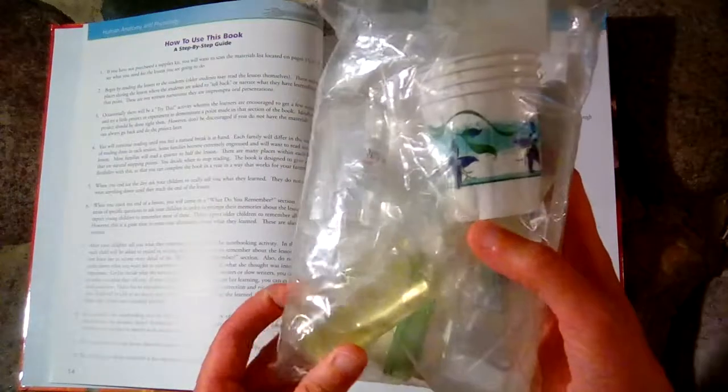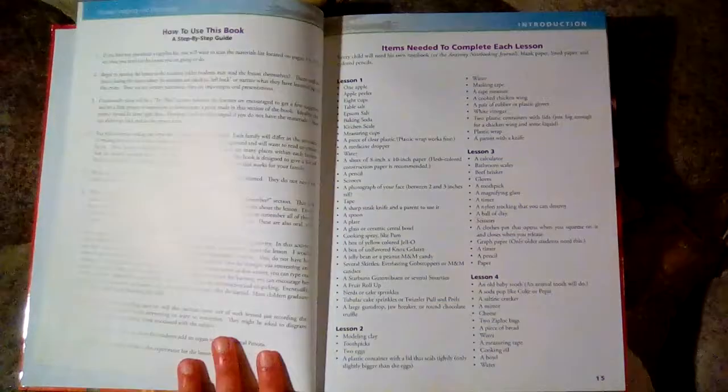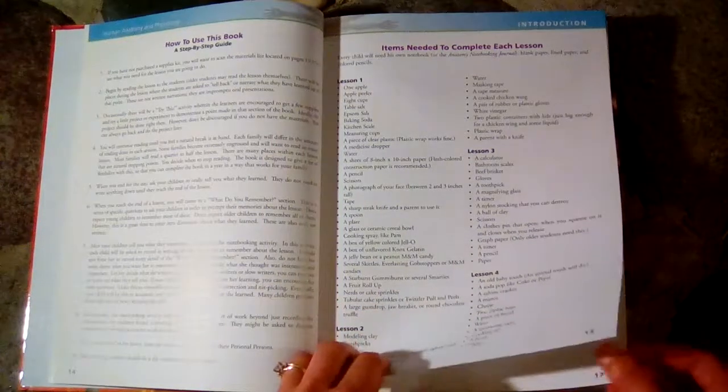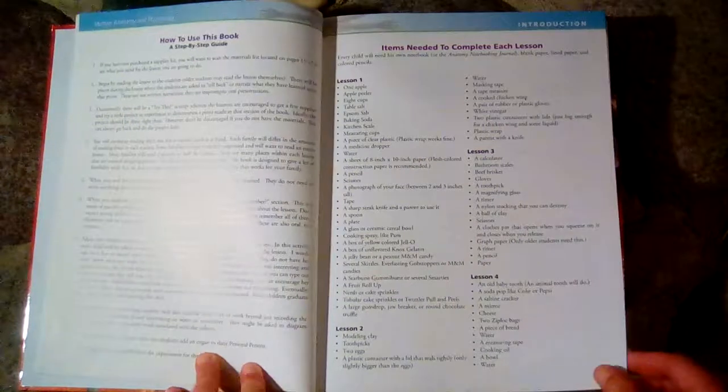Here's lesson 11 and all of the little things are in here. I recommend the science kits for this book — it was very helpful when we did this book to have that science kit. But if you don't want the kit, you can get the items yourself. Here's the list of everything you would need.